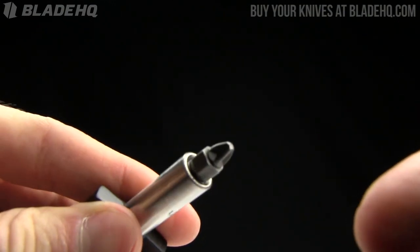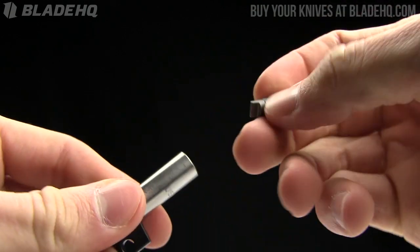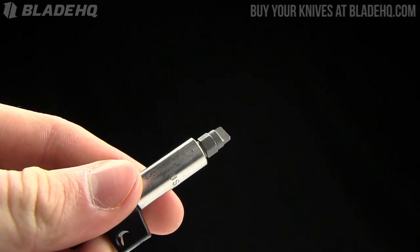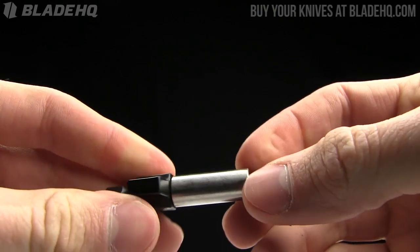It comes with two heads. You've got your Phillips head here — the little stubby quarter inch heads — and you've got your flat head right there as well. It is magnetized in there, so it's going to keep your bit in very nicely.